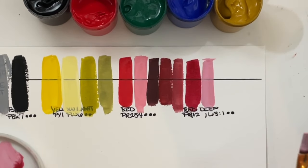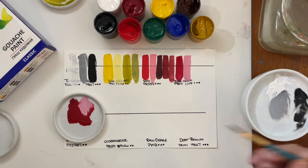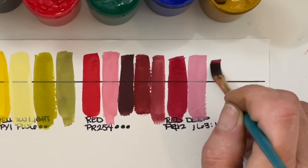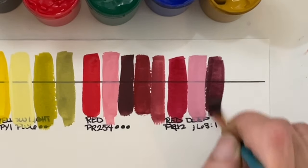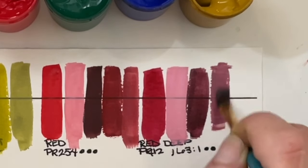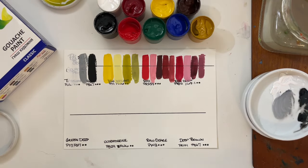This Red Deep with the Ultramarine will probably make some really pretty purples. I want to try a little bit of black now that we know how strong it is. Oh, that's pretty. And a little white with it — oh, that's pretty good. Yes, please! Now we'll go on to the green and the blue in the next row. These are really lovely. I'm very impressed so far.